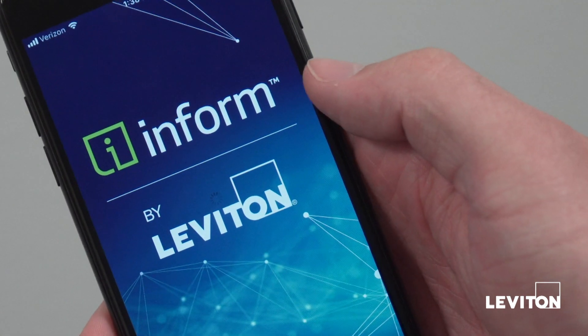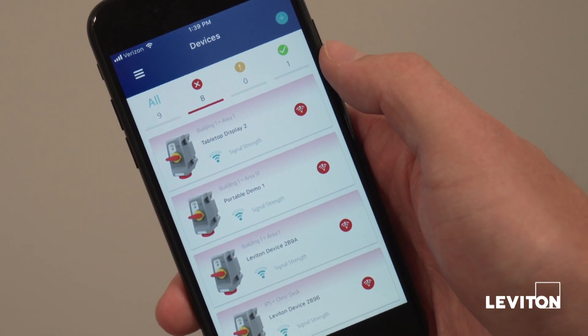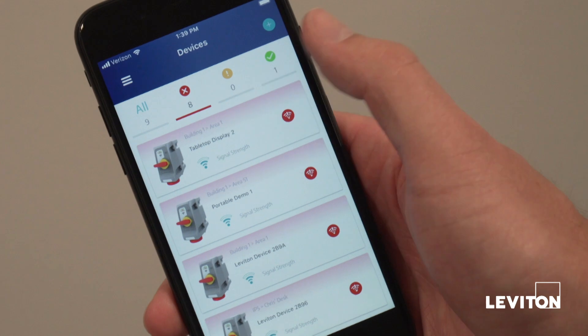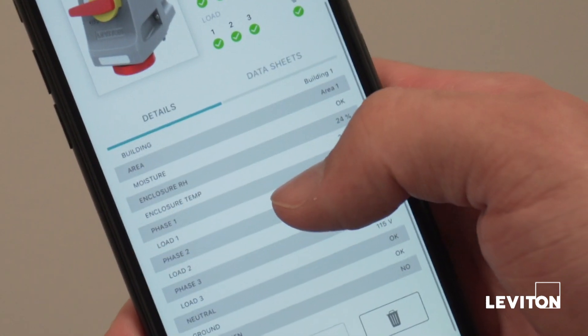The InForm app takes this to the next level and provides a remote view of the LEV Series Mechanical Interlocks' operational status in real-time, including real-time indication of voltage levels on both line and load side of the switch.